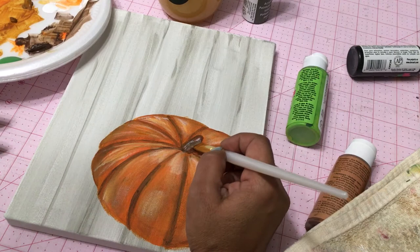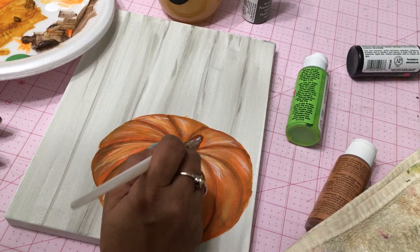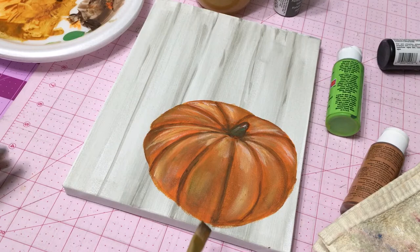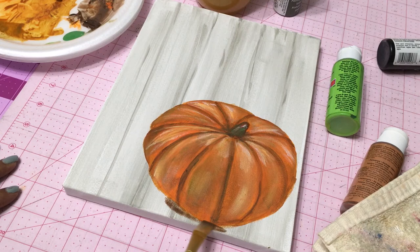That's pretty much it, guys! I hope you like my DIY farmhouse style pumpkin painting and I hope you attempt to do it. If you have any questions please feel free to leave me a comment. I'll leave a list of all the paint supplies I used — just regular craft brushes and acrylic paints you can find in any craft store. Thank you for watching, liking, and subscribing — I will see you in another video soon. Have a wonderful day, everyone!